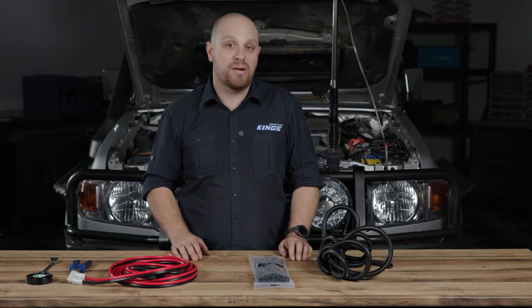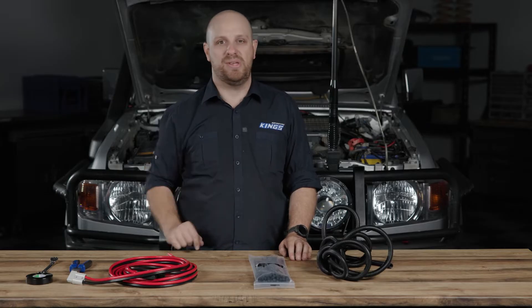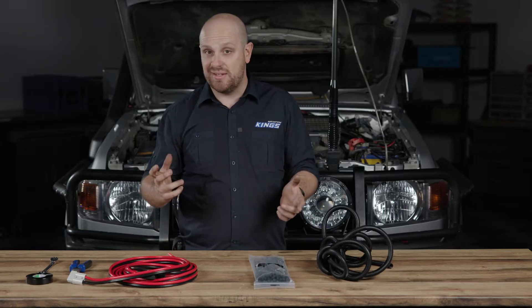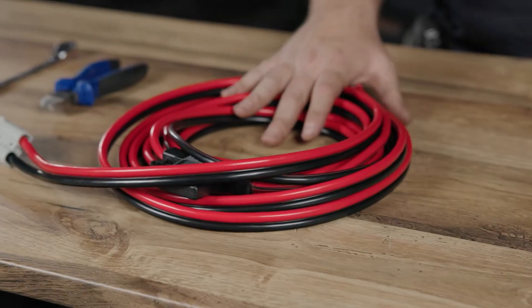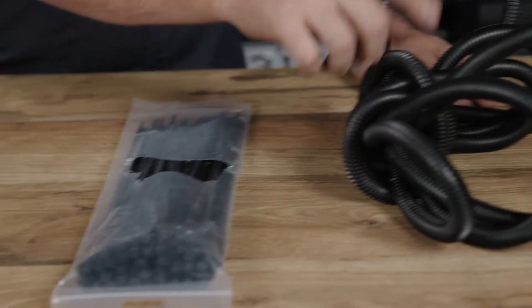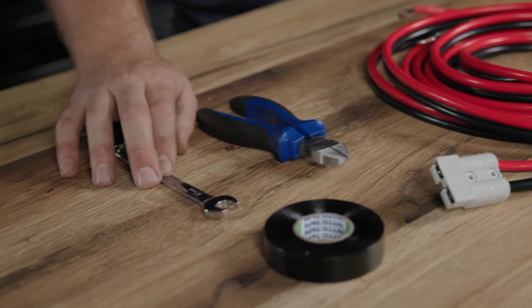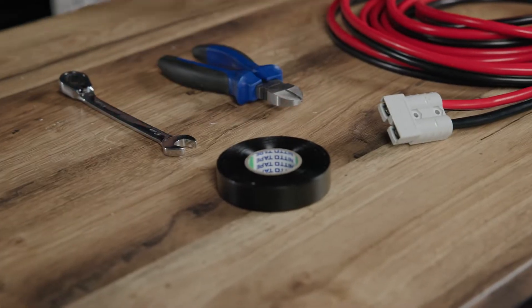Here's how to easily install wiring from your starter battery into the back of your four-wheel-drive wagon to power your DC charger. For this installation, we are using an Adventure Kings 25-amp wiring kit. The other things I'm going to use are some cable ties, some split tube, a pair of side cutters, a spanner to undo my battery terminals, and a little bit of electrical tape.